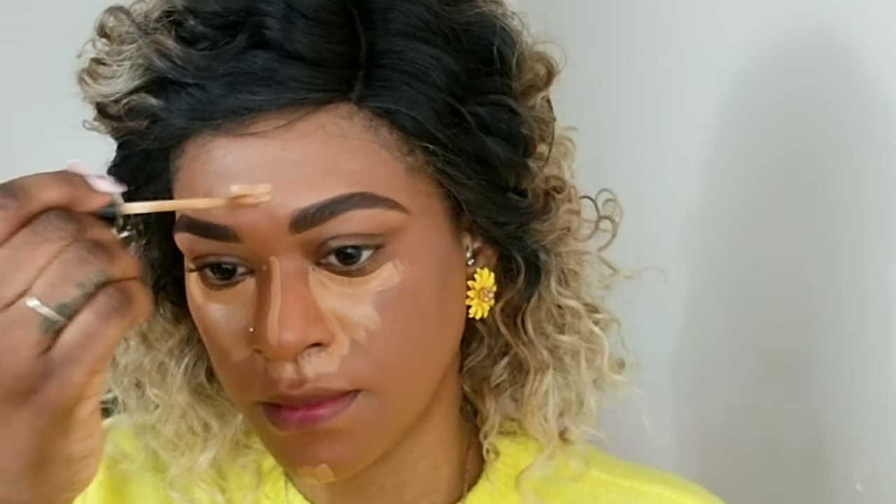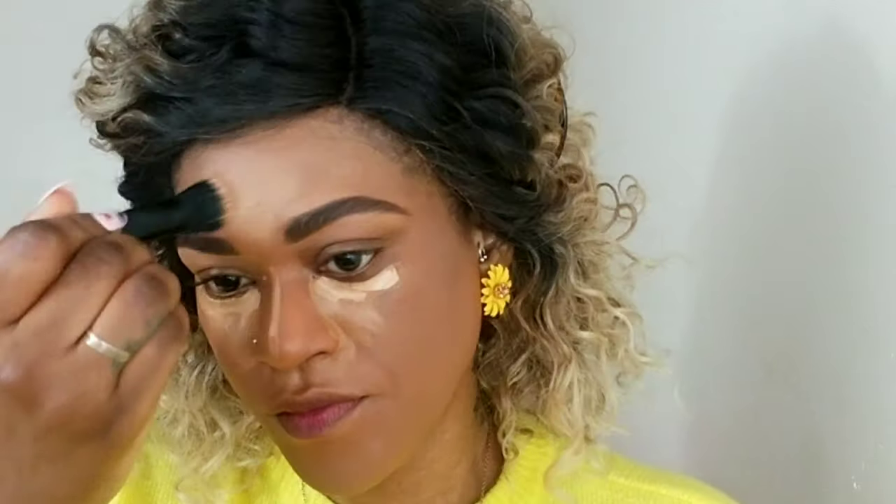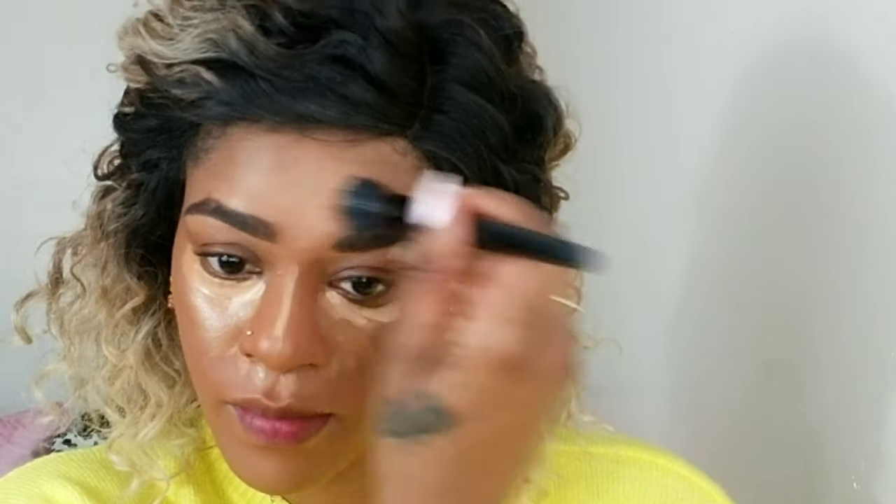Brows are done. I'm going to conceal with my Can't Stop Won't Stop concealer and mix that with the Catrice Camouflage concealer as well, just to add a little more highlight and dimension. It smells so good. As usual I'm blending the center off with a brush because my face is very small, and I'm going to blend the rest off with my beauty sponge.